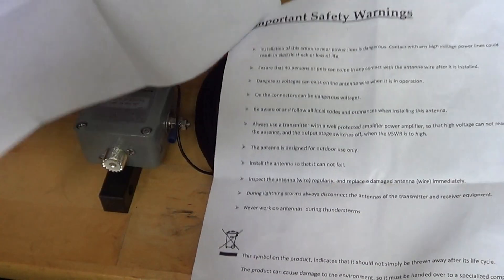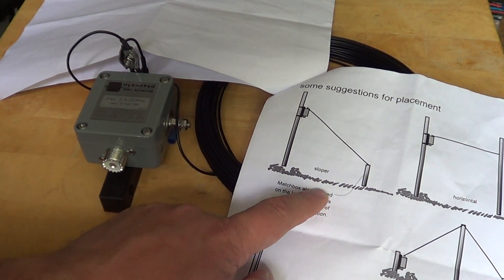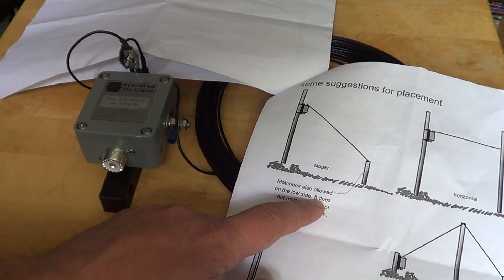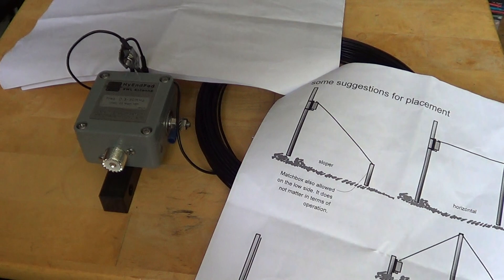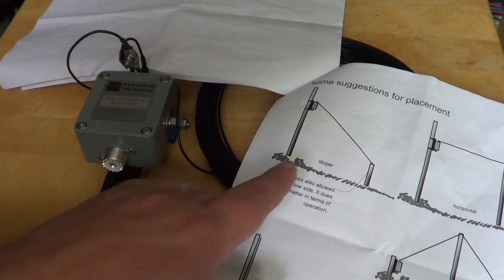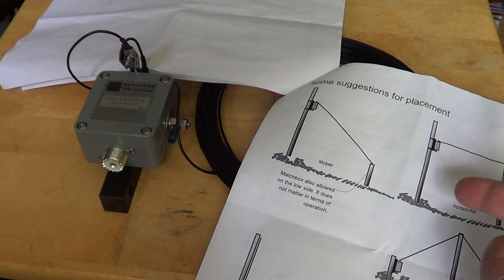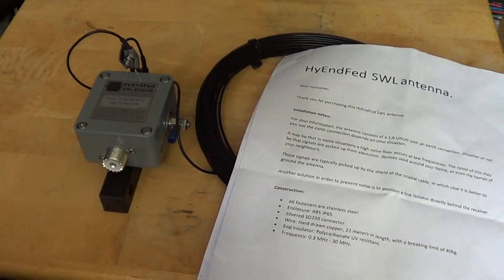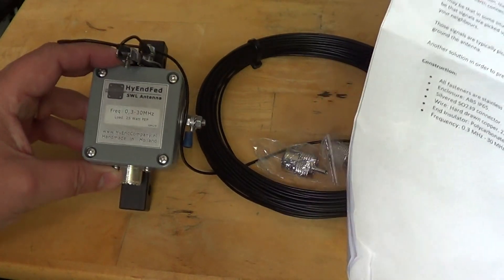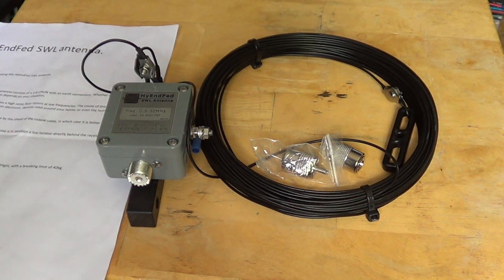I'll probably be installing it as a sloper because that's the easiest option I can see right now. I would have loved horizontal but it's kind of difficult, so I'll start with a sloper and I can always take it down and try a different angle or go horizontal later. It's a nice handmade antenna overall.